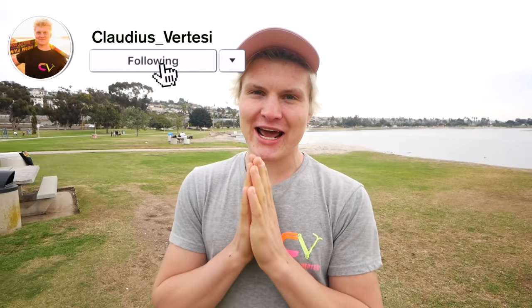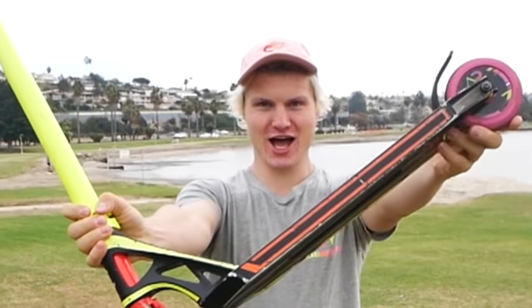Welcome back to a brand new video. My name is Claudius Pertessi and today I will teach you how to do a bunny hop on a scooter. The bunny hop is a very important trick — probably the most basic and the most important trick to learn, and the first trick you probably learn in scootering ever.